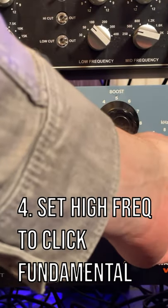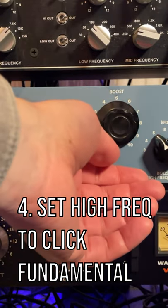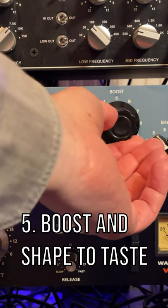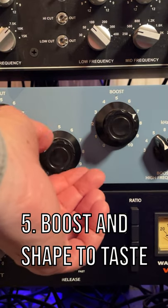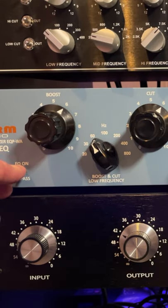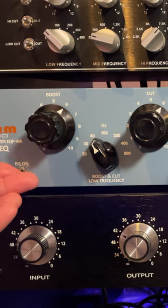Then to get a bit of the click of the kick in there, I'm going to set it to the fundamental of the click, which is around 5 kHz for this kick, and then I'm going to boost it, but make it a little bit wider. Without, and with.